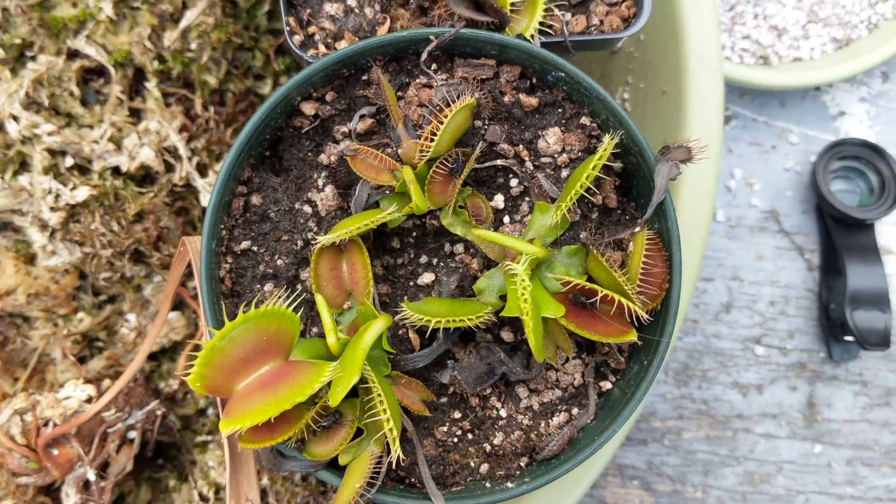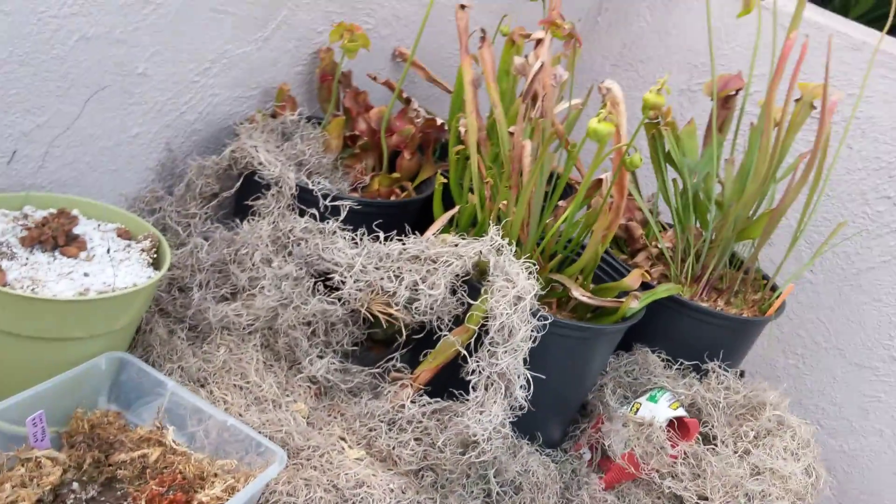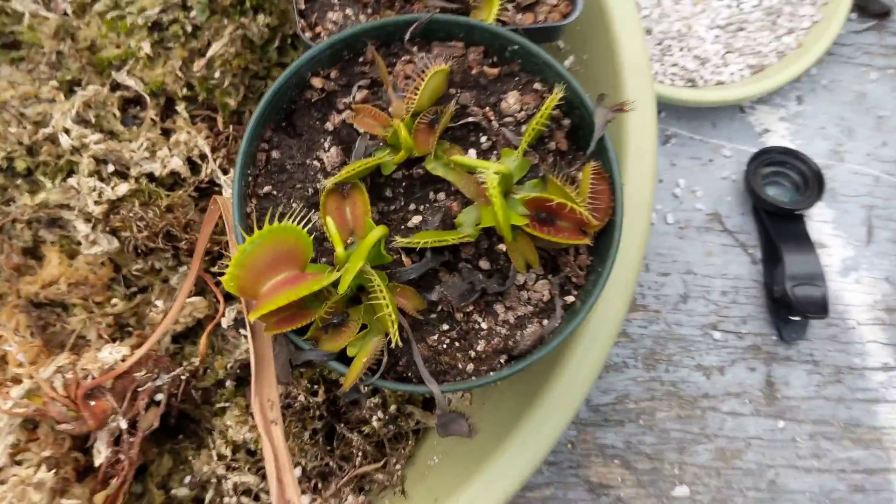This is just going to be a real quick video on Venus flytraps. I keep lots of different plants, mainly carnivorous plants, but today I'm just going to focus on Venus flytraps.